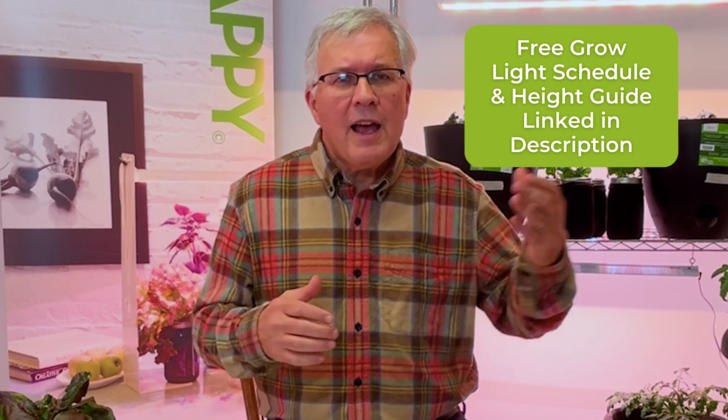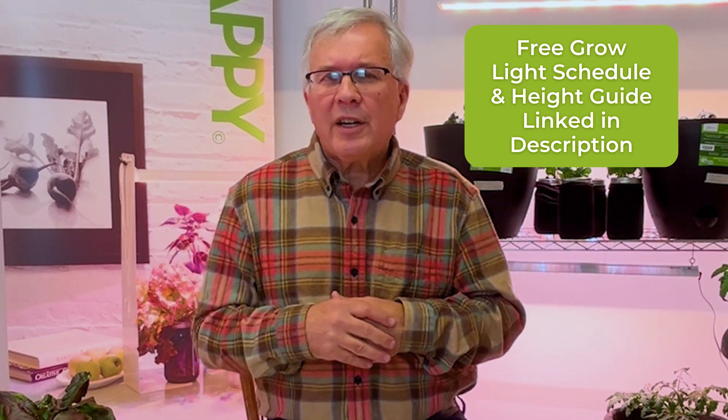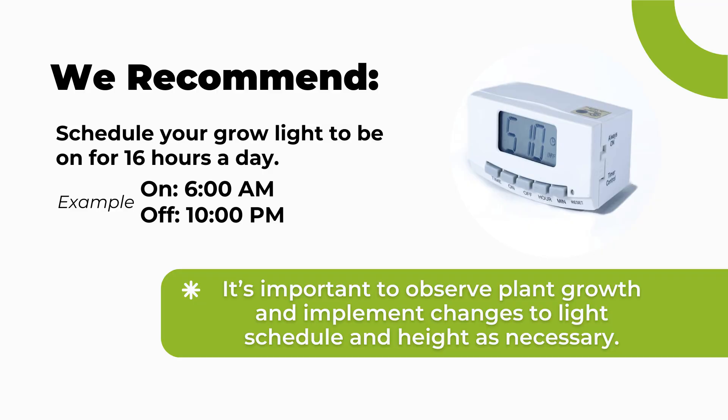How long you leave your lights on is called the photo period. For fruiting or flowering plants, this becomes especially important. A 16 to 18 hour photo period is typically recommended — you should look up the specific plant to determine if a certain photo period is needed at the fruiting or flowering stage. But in general, 16 to 18 hours a day for your indoor garden will work absolutely fine. Those are the key factors for successfully growing indoors all year long.